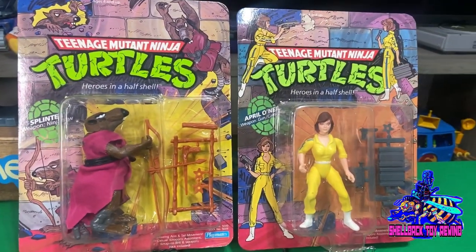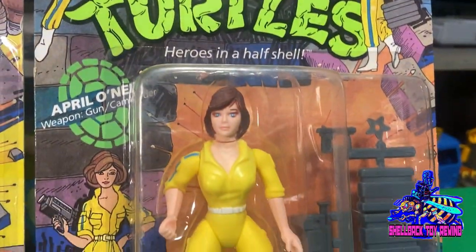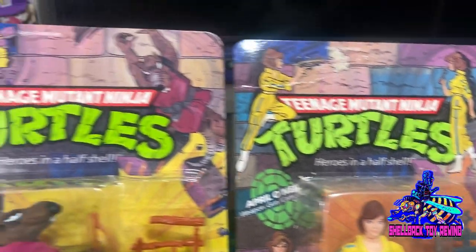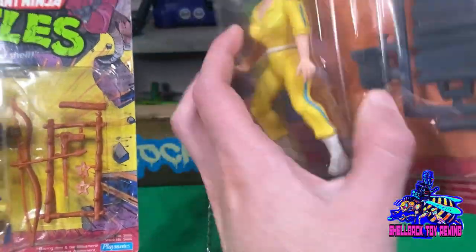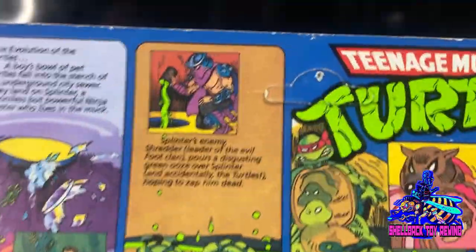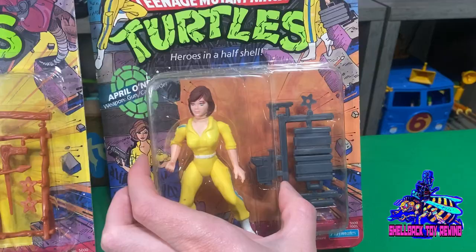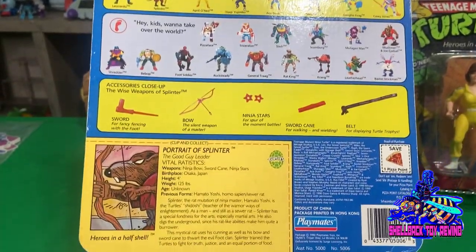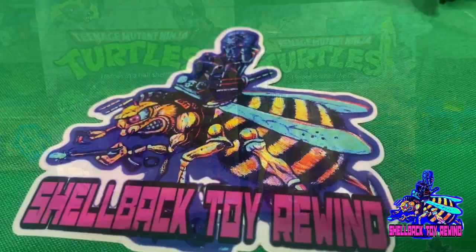Moving on to some not-so-stellar ones, but I had to throw them in because they're part of the collection. I do have a 10-back April here — a little bit of veining up on top. Awesome sculpt. And just a regular old Splinter here, not a 10-back or anything. Checking out April's back — not too shabby. Someone put a tack through there, but I'll still go ahead and count that as unpunched. Splinter's got a pretty decent looking card too; I'll keep it unpunched.